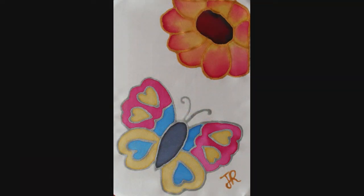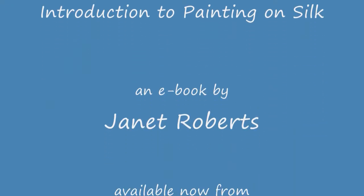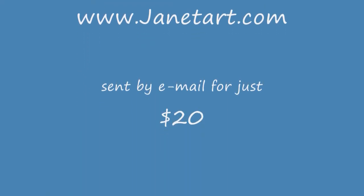This is the finished painting. Go to www.JanetArt.com to buy my e-book for just $20 — Introduction to Painting on Silk. Thank you for watching.